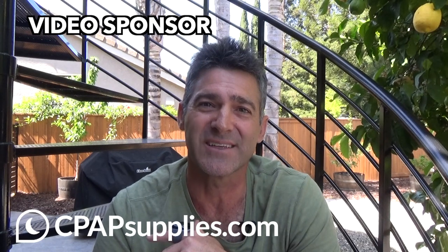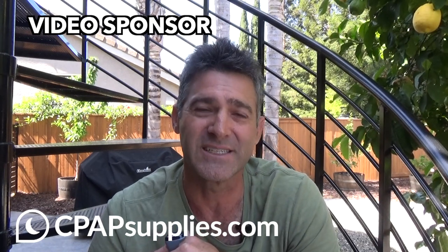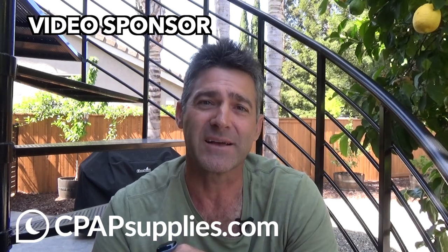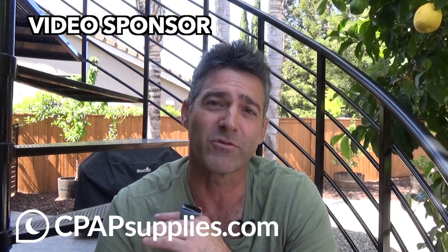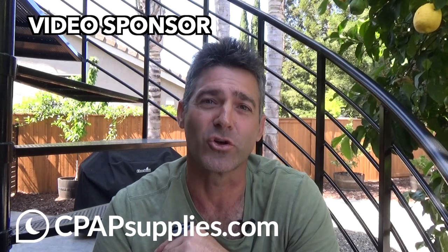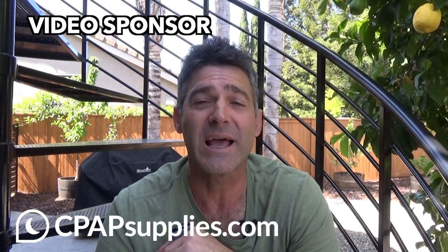Another thing that makes them great — and actually semi-ridiculous — is that they have this 30-day mask guarantee. If you don't like the mask that you purchase, you can swap it out for a new mask within 30 days. This gives you a lot of time to sample several masks and find one that is comfortable for you, that you can have a nice long-term relationship with.